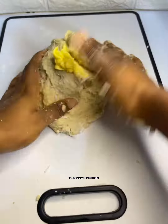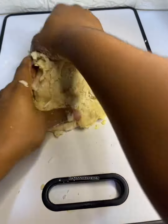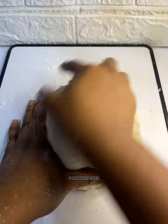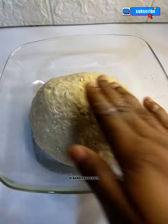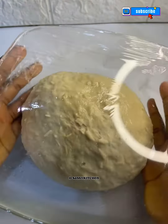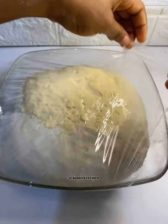Remember you can follow me on other social media platforms — Facebook, TikTok, Instagram, and on Threads at The Sassy Kitchen. To my new subscribers, thank you for tuning in, and to my returning subscribers, good to have you here. After forming a dough, I transferred it into a bowl, greased it with some oil, and let it sit until it doubles in size.